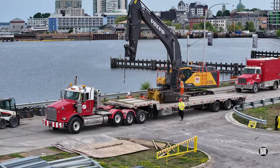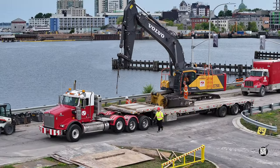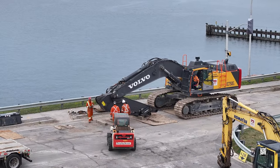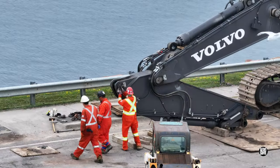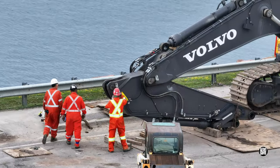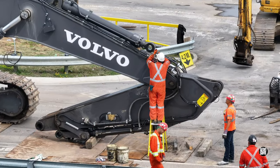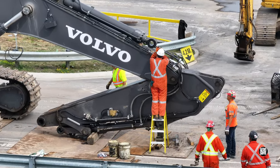It didn't take PDI very long to remove and load the shear. Attention then turned to removing the excavator arm. Uncoupling the hydraulic connections is a task best done carefully.